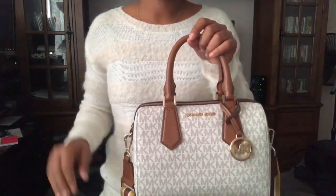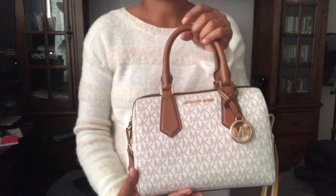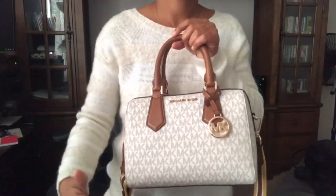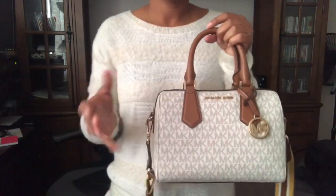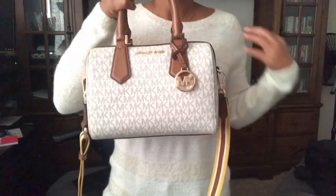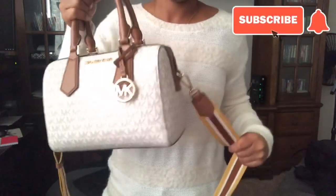I called Michael Kors customer service to find a brown replacement strap. They gave me the phone number to the company they use for repairs, but unfortunately that company does not sell replacement pieces — you have to have actual damage to your bag to get a replacement. I found a seller on eBay willing to sell me an additional strap for fifty dollars. I'm not sure if I'll go through with it, but the more I look at the brown bag I'd really prefer a brown strap on it, so I think I'm just going to go ahead and buy it.